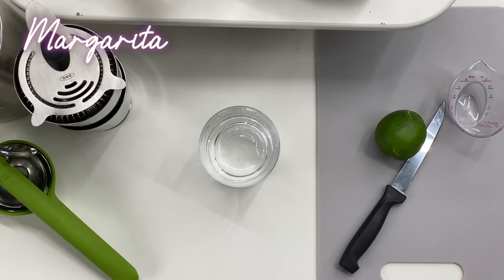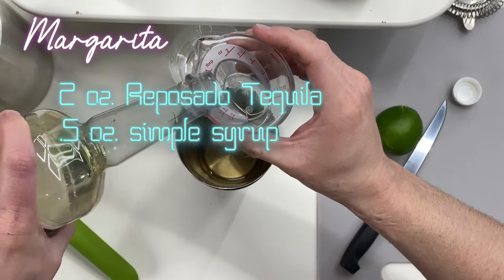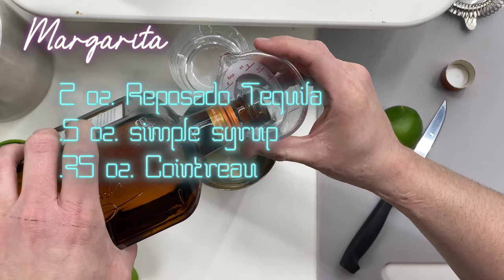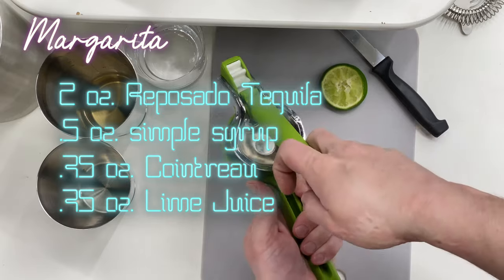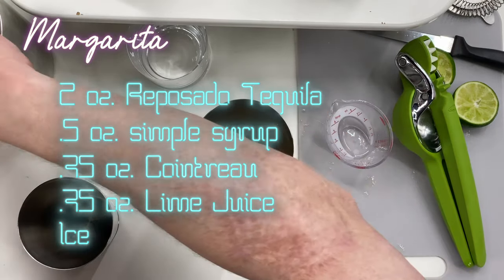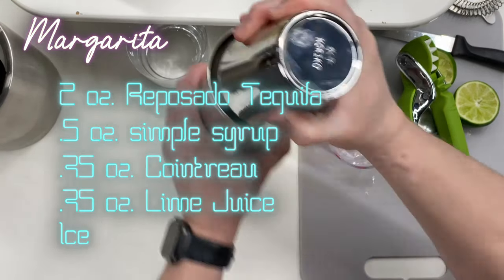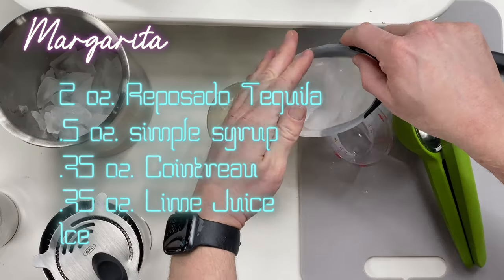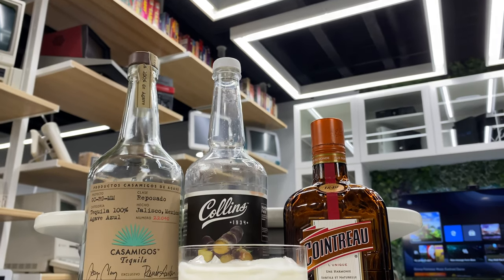Let's get started with a margarita. We're going to start with two ounces of Reposado tequila, one half ounce of simple syrup, three quarters of an ounce of Cointreau, and three quarters of an ounce of lime juice. Put all that in a shaker, add some ice, and shake. Now we're going to strain that into our glass and add some fresh ice.